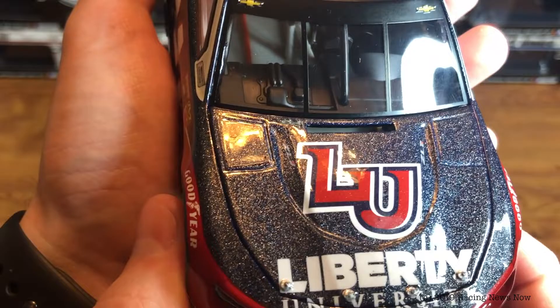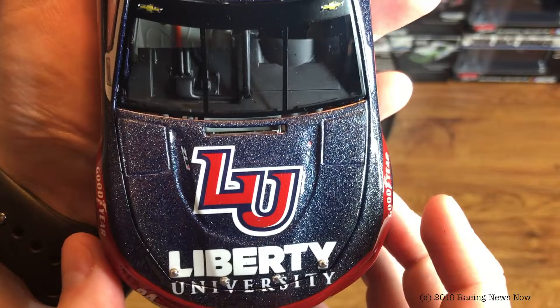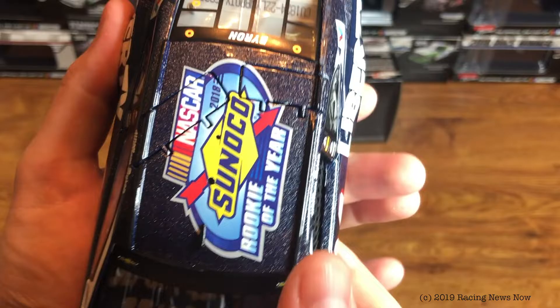A galaxy color finish is basically just — they put a bunch of speckles in the base color. Those are supposed to signify stars, so it looks like a galaxy. Pretty cool finish. I wouldn't want a lot of galaxy finishes, but it is kind of neat to have it here. Of course, this is a Hendrick Motorsports car, so no Monster Energy logo here across the top of the windshield.